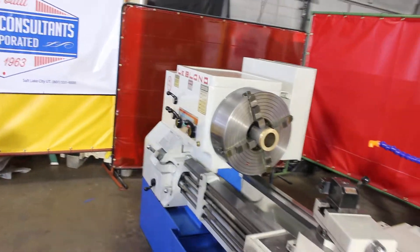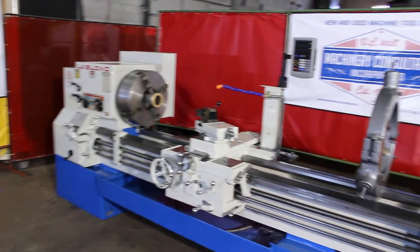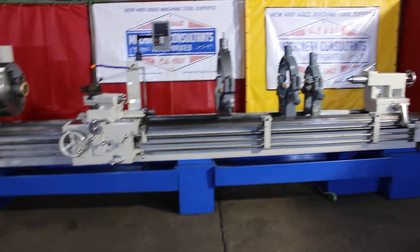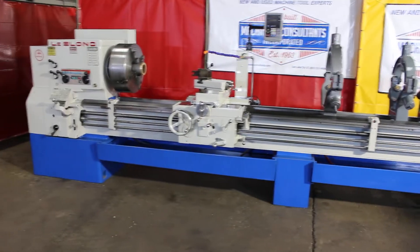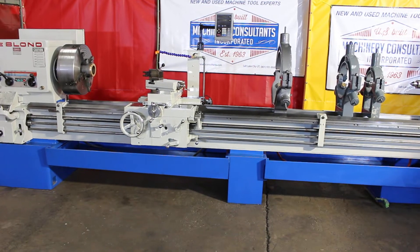We can do further inspection videos if anyone needs them. Here at Machinery Consultants, we'd like to thank you for your time to preview this machine. A lot of machine to go over!